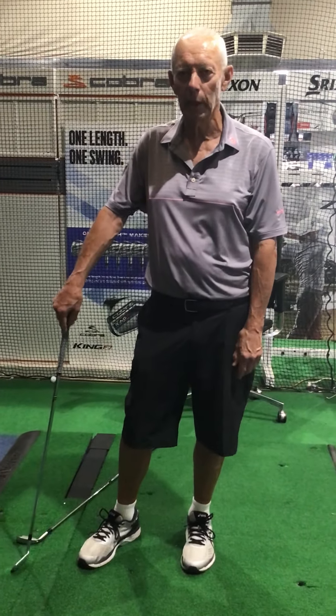Do little half swings like this. Come through, shift your weight. And that's how you get your weight up onto your front side. So it's a little bit of tap, tap with that front toe, and then turn those hips out of the way.